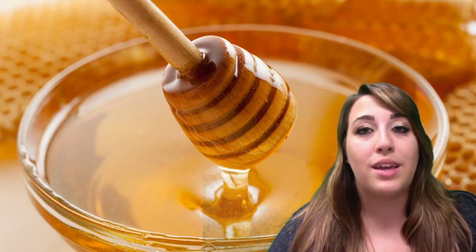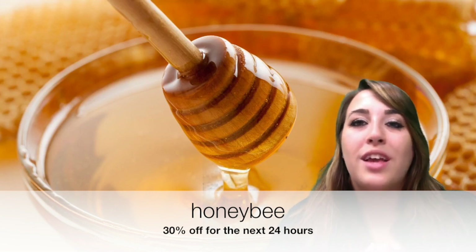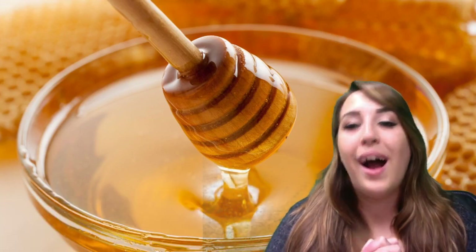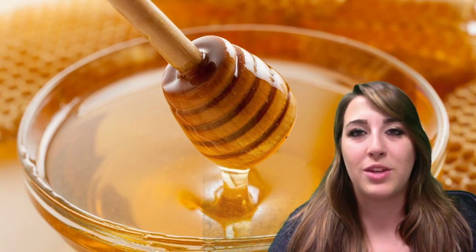I'm going to go ahead and give you guys 30% off because it's Friday — TGIF. In order to get this flavor for 30% off today, you're going to use the code honeybee at checkout. And be sure to subscribe to our channel, smash that like button, and let all of your friends know where the very best vape deals are at.